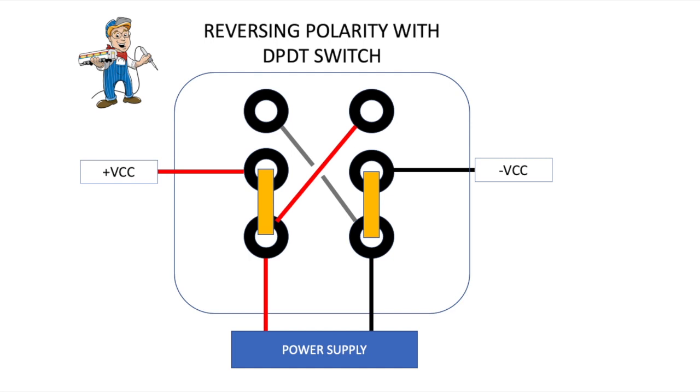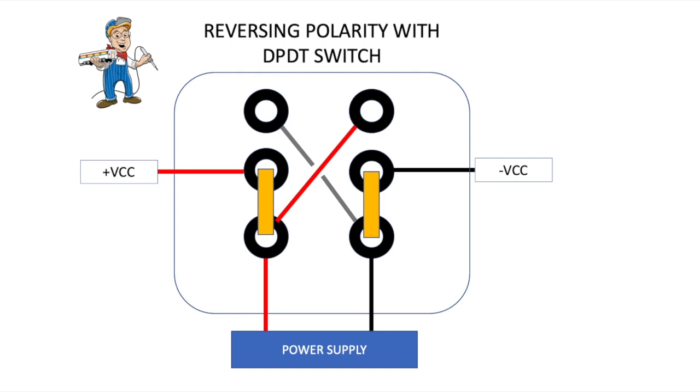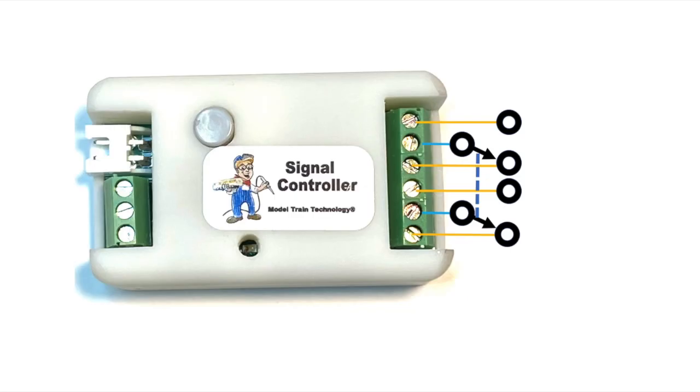One common use for double pole double throw switches is to reverse the polarity. In this case we're using the two commons as the output rather than the input. When you switch the switch, the connections go in parallel and reverse the voltage, since the two power supplies are crossed between the outputs. You might use this to control a tortoise machine where the two motor inputs are activated by reversing the voltage. This is how a double pole double throw switch would work in that configuration — you might have this mechanical switch on your panel to change the tortoise switch.